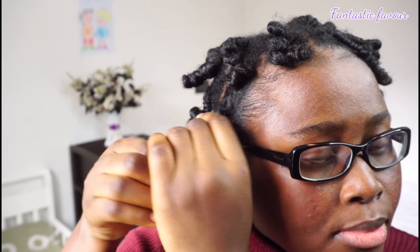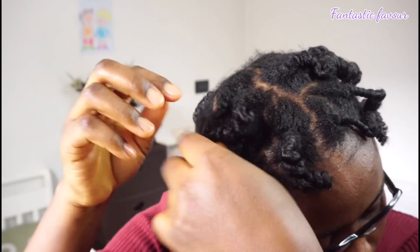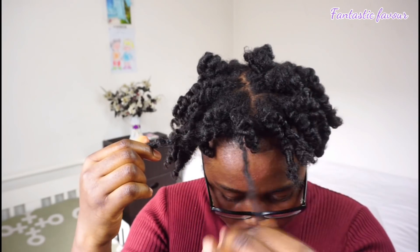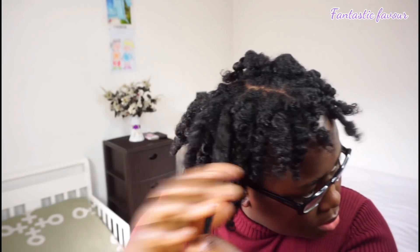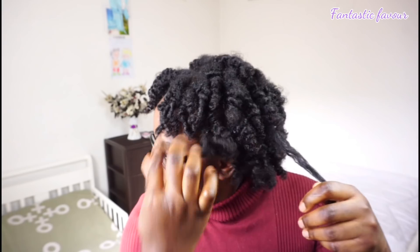Once you're done untwisting the bantu knots, you're going to start untwisting the twist underneath — I hope that makes sense. When you do this, make sure you take your time and don't rush so you don't cause too much frizz in your hair. Now it's time to separate the hair. As you can see, once I separate it I use my finger to coil it a little bit so the curls stay intact. Just slide your hand through and separate where the hair naturally separates, then finger coil each section.